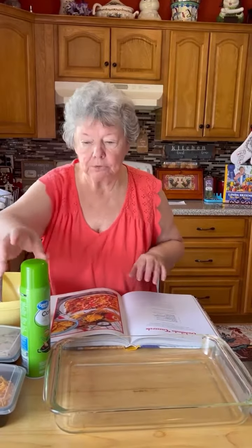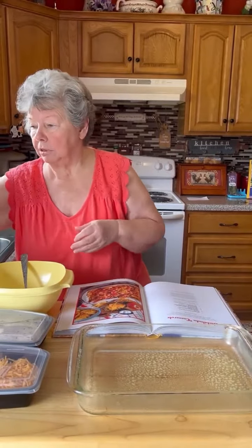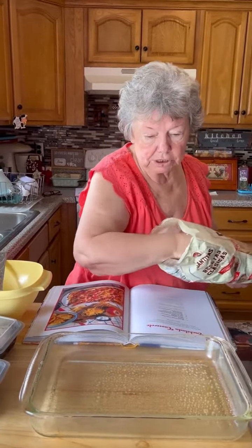First thing we do, we spray our casserole dish. Then we put a layer down on the pan like this right here.